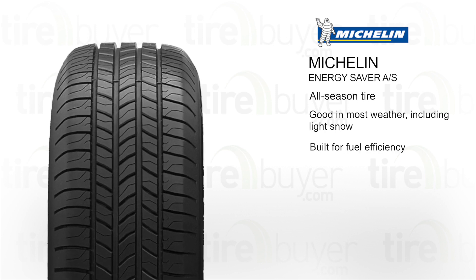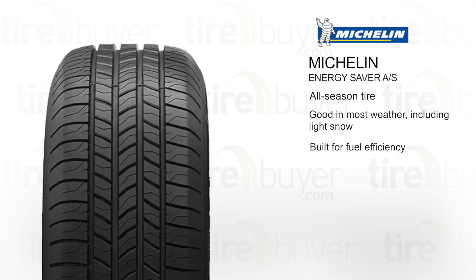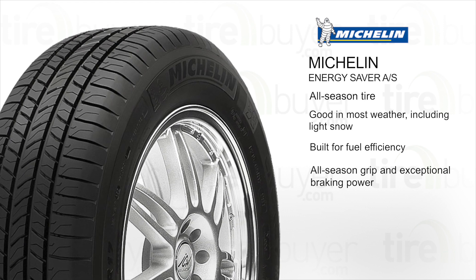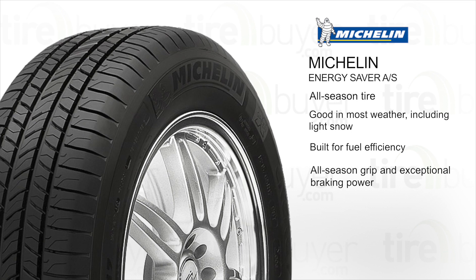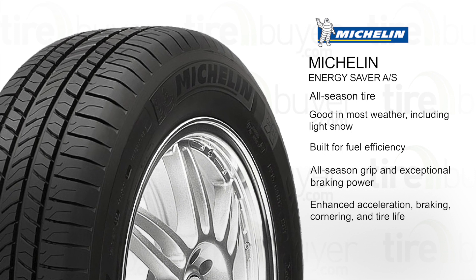It's built with Energy Saver construction that lowers rolling resistance for fuel efficiency. The silica-based tread compound provides all-season grip and exceptional braking power. Max Touch Construction optimizes the tire's footprint for enhanced acceleration, braking, cornering, and tire life.